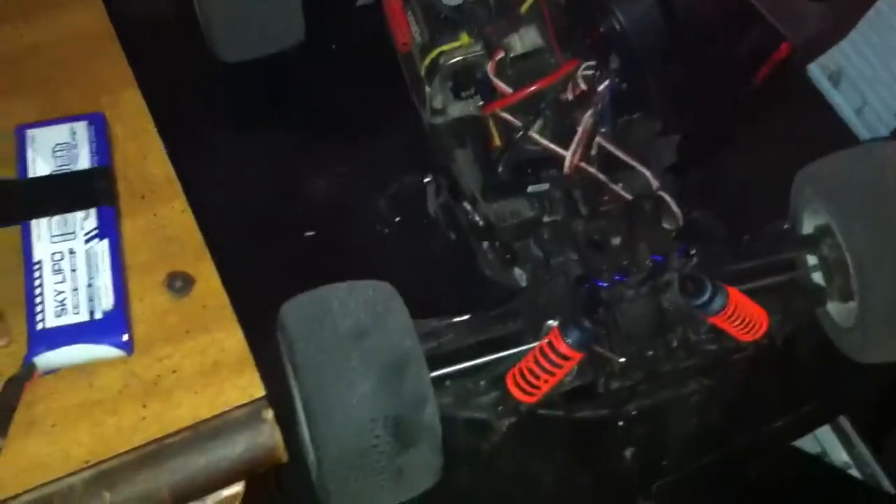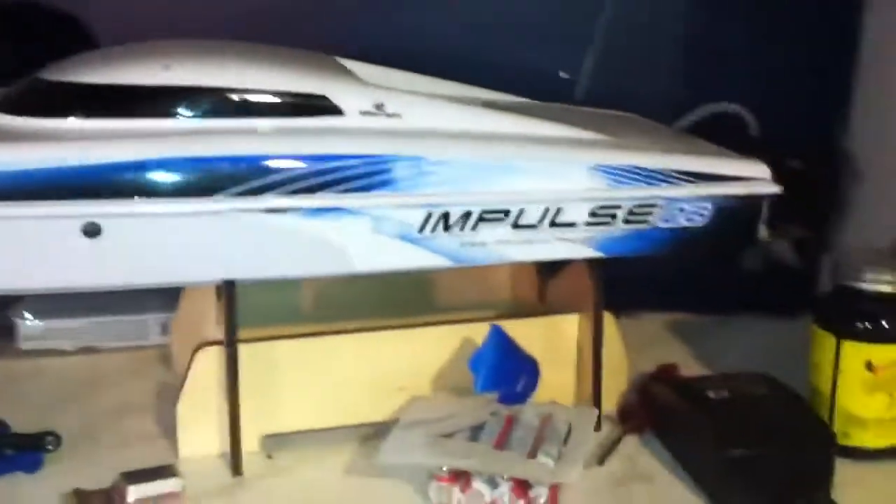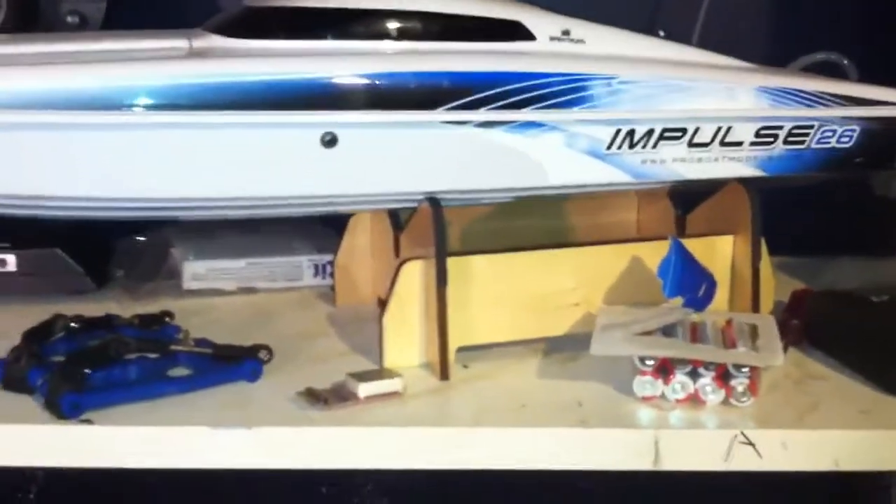What's up YouTube, it's Osmok Red from Red Cat RC Tech here. It's been a little bit. I've got a couple things to introduce to you. First things first, I'm just going to introduce this — it's an RC boat. It's a Pro Boat Impulse 26.